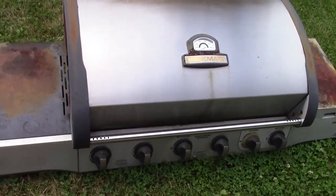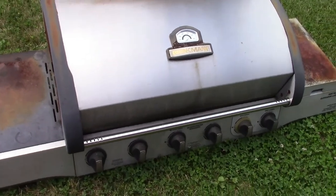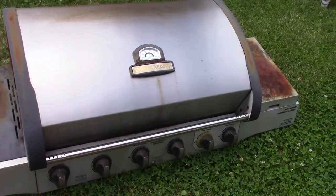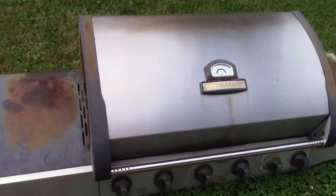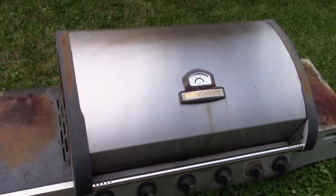We got a little bit of a problem. We had a bad storm last night and the Brinkman was beheaded. It just landed here.